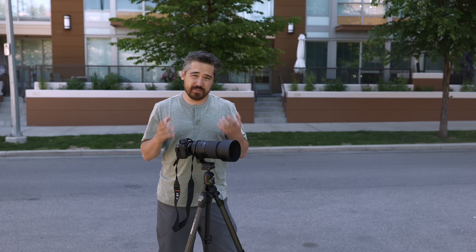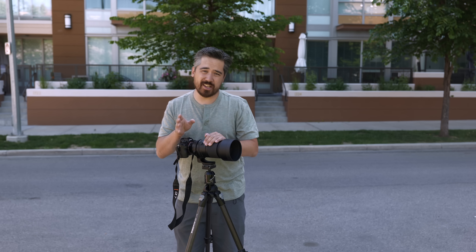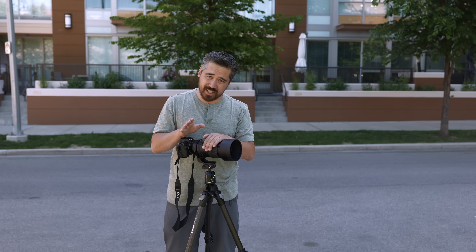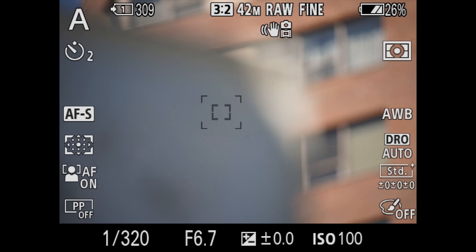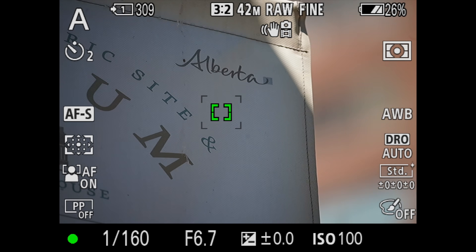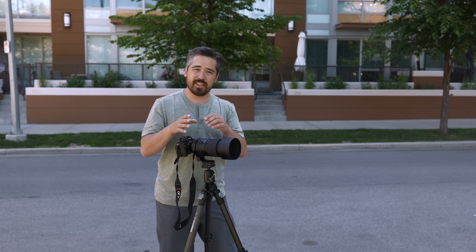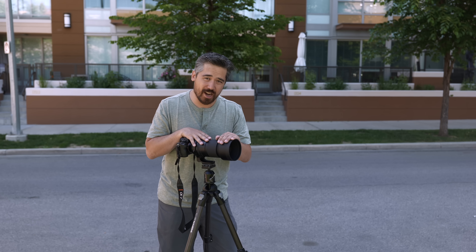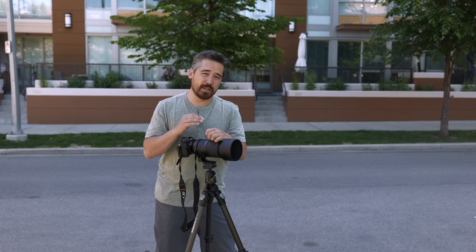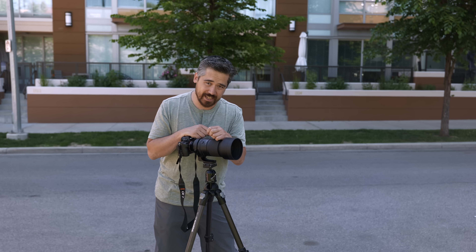A lens you're going to use for wildlife needs to focus quickly. This has Tamron's linear motor, very similar to what we saw in the 70-180, and we're equally impressed here. It was silent and very fast — snappy even from close to far distances. I was very confident this lens could focus and track the animals I was shooting. One thing to note: this is a third-party lens on a Sony body, so on the A9 or A1, Sony will limit the maximum frame rate to 15 frames per second.